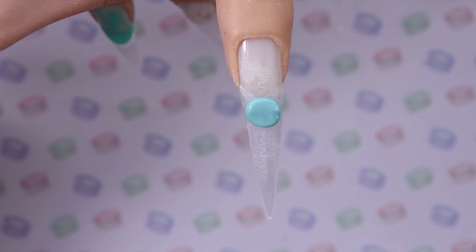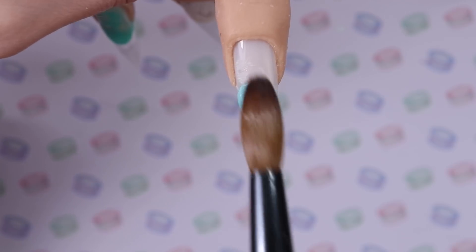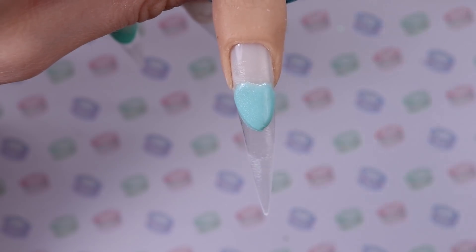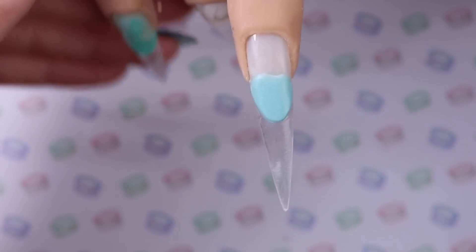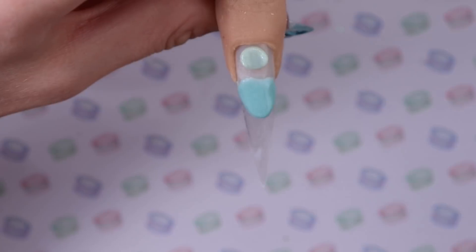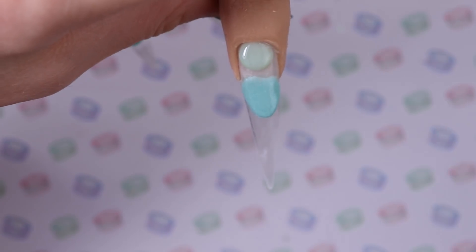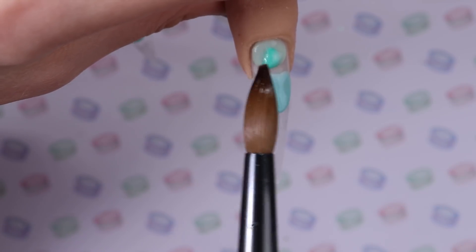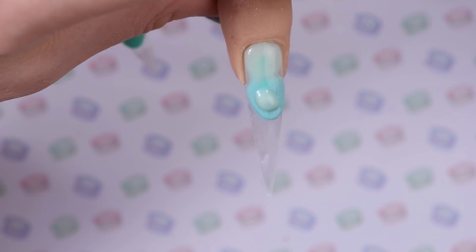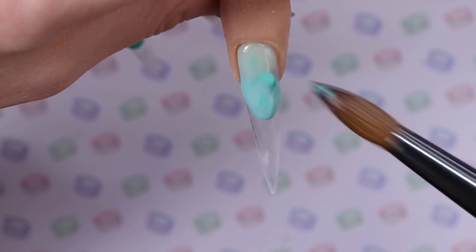I decided to do the same thing on the pointer finger as well. I'm creating my smile line, but this time I went in with moon jelly. Look how beautiful moon jelly is — it's like a light blue, kind of minty blue with some shimmer, it's super pretty. I'm placing that down and using the tip of my brush to create my smile line, double checking that they are about the same on both nails since I want these nails to kind of match. Using a light color around the cuticle, carefully pushing it towards the cuticle — you can bend the finger downwards so the product goes down instead of spreading towards the cuticle area. Just placing the colors on, marbling them, not really doing much, just placing them and pulling them through each other. Doesn't have to look like anything — just to make the background interesting.